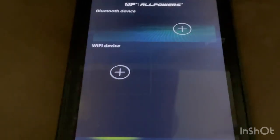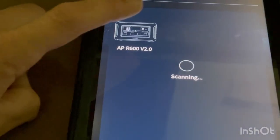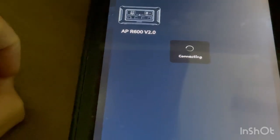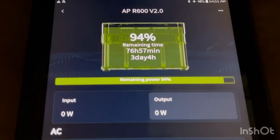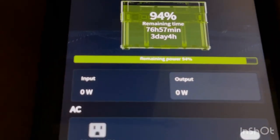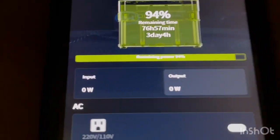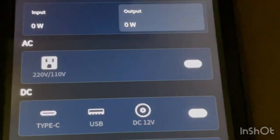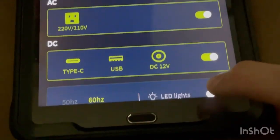The R600 is Bluetooth enabled. We connected it to the app and you can see the model appear and connect. The app gives you more detailed information — for example, instead of just showing three days remaining on the unit display, the app shows three days and four hours. You can control everything from the app: turn ports on and off, monitor DC ports, and control the LED light.